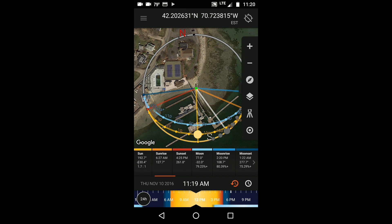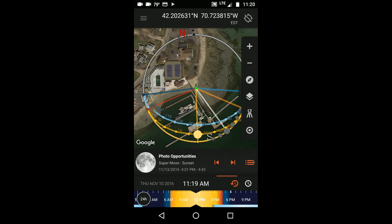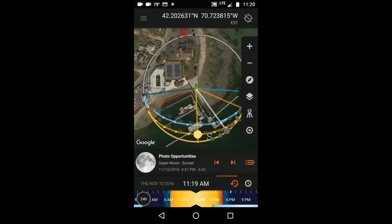I was facing east towards the lighthouse, which was in the distance off the edge of the map. Swiping over to the photo opportunities info panel is where you can find information about upcoming events of photographic significance such as moon rises, Milky Way appearances, and supermoons even get a special note. The first upcoming photo op that appeared was the supermoon coming up on November 13th. The panel indicated that the time for photographing the supermoon at sunset, when it's still low enough on the horizon to be included with other landscape features, was between 4:31 and 4:42 p.m.